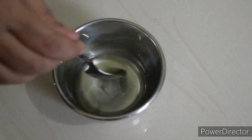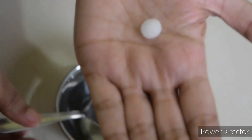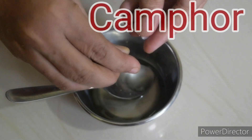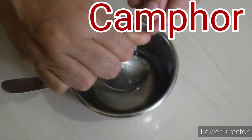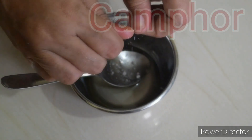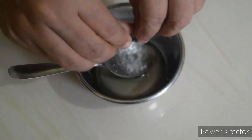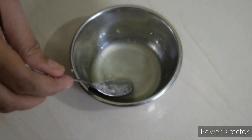We mix it with camphor (karpoor). We add it and crush it in. This has a great advantage — it helps with blood circulation and keeps feet healthy. We can also mix it well into our skin.